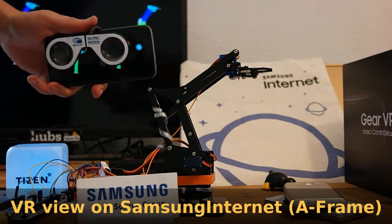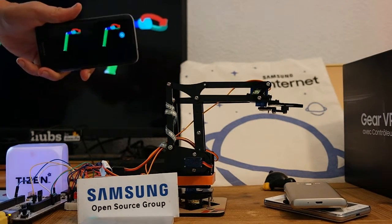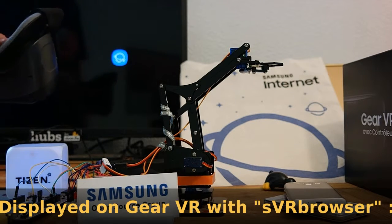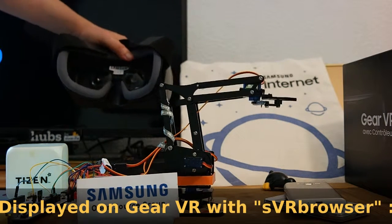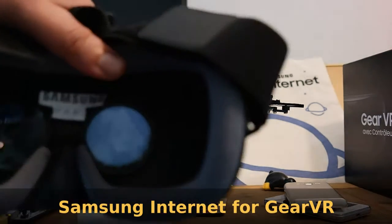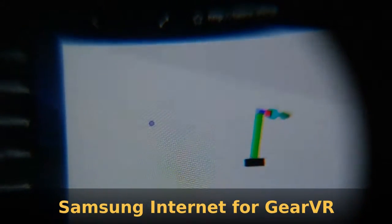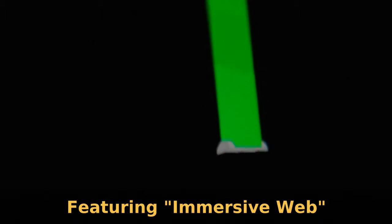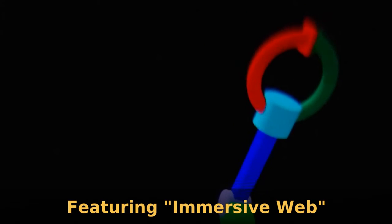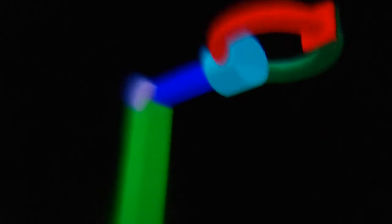Here it is using Samsung Internet on Android phone. You can also use a different browser because it's using a framework. Let's display this on Gear VR using the VR version of Samsung Internet. Here it is — then you can switch to a more immersive mode and look around the object, and it's still updated in real-time.